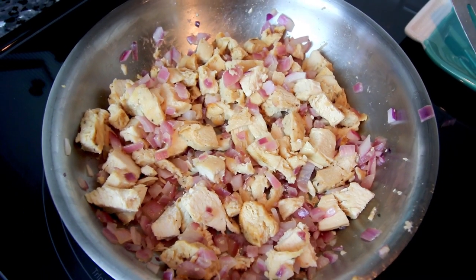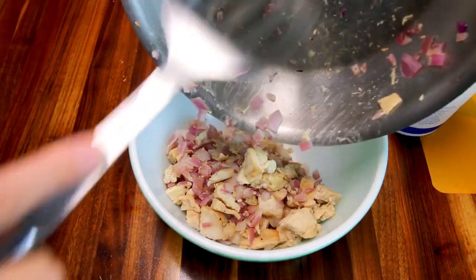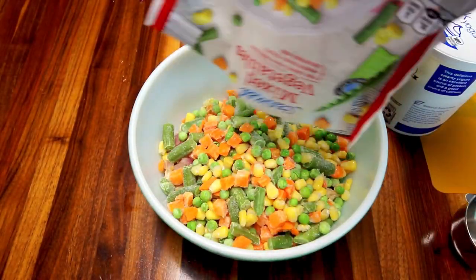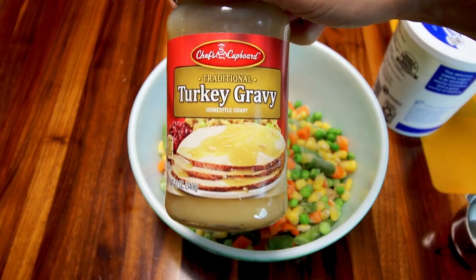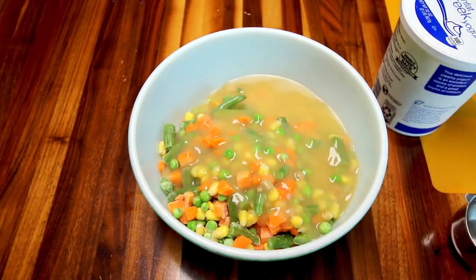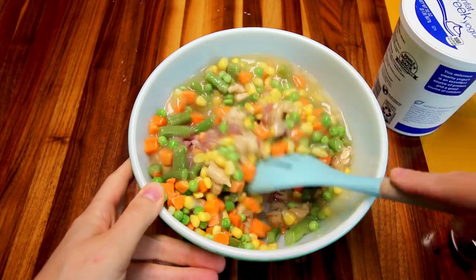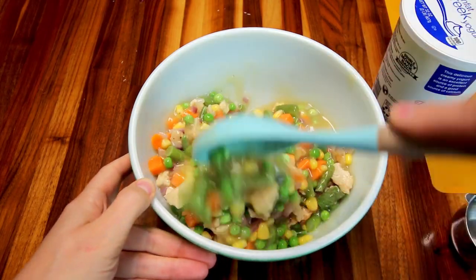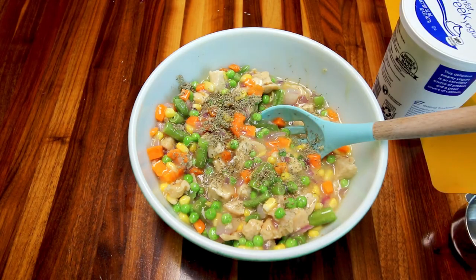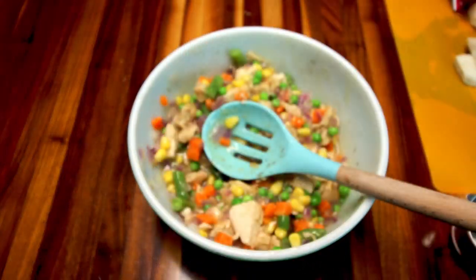Now that my chicken and onions are ready, I'm moving on to making the filling. I've got a medium-sized bowl and I'm dumping the chicken and onions in. I'm adding a bag of mixed frozen veggies from Aldi — I let that defrost just a little bit on the counter first. I'm also adding turkey gravy from Aldi, then adding a little water to the jar and shaking it to get all the gravy out. I season with some sage and thyme and mix it all together.